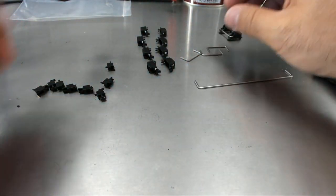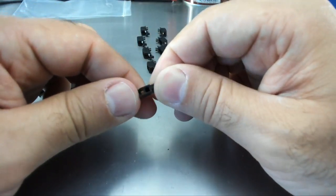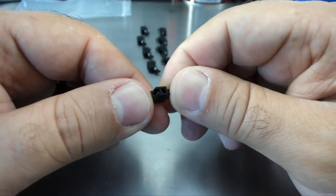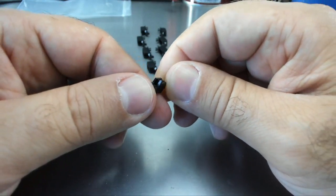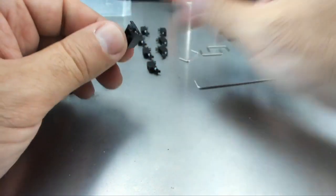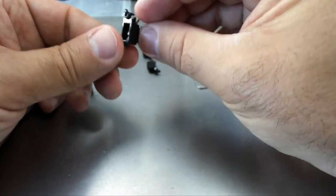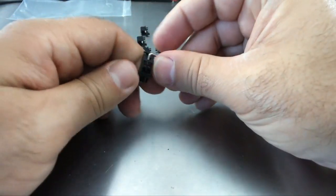Same thing again. Hotel side — there's the hotel side. We're going to take the hotel side, put it in here, take the wire, go through the ground floor, and then clip down through the lube, just like that.